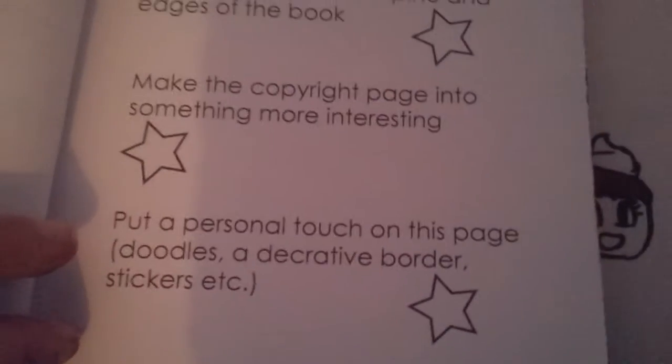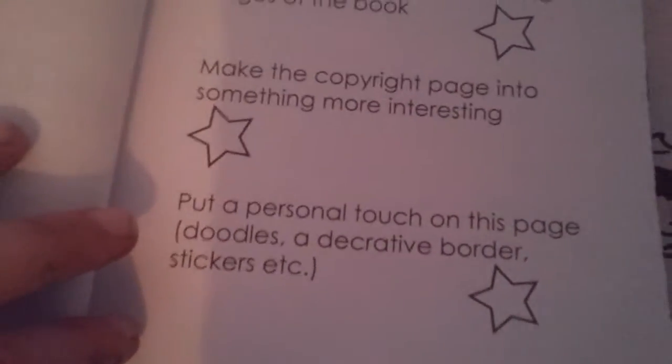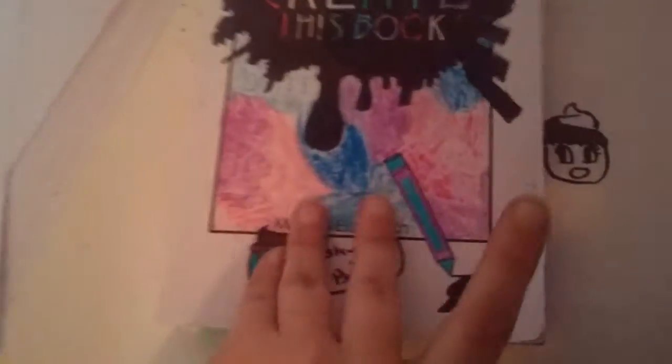So I've just been working on the cover, and it has instructions in here — a copyright page — that says: customize the front cover, add color, text to the spine and edges of the book, like the copyright page, and something more interesting — put a personal touch on this page with doodles, decorative borders, stickers, etc. And I've done this and I've done these, which is just the edges, then the back which is upside down, and I've done the spine which is just pink.